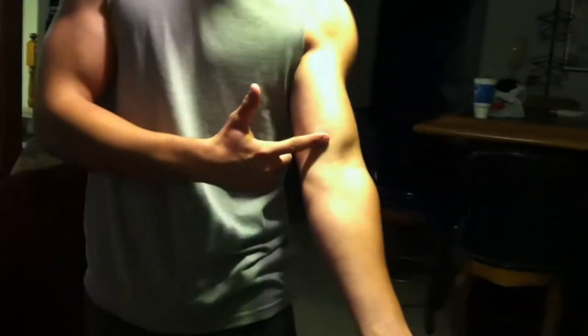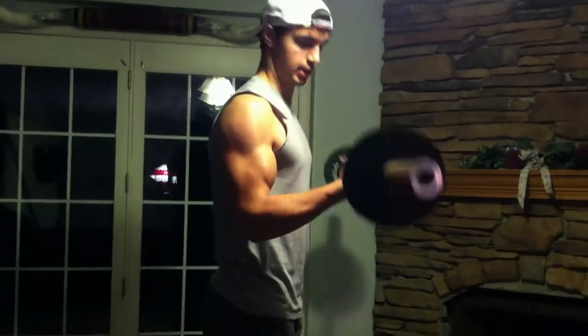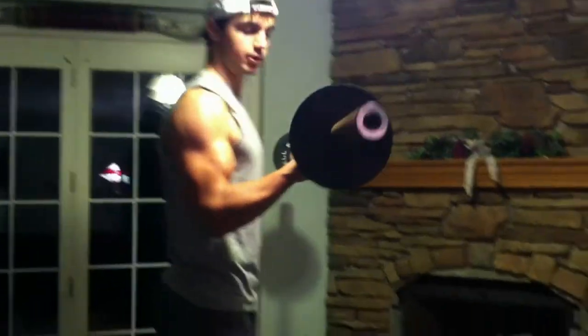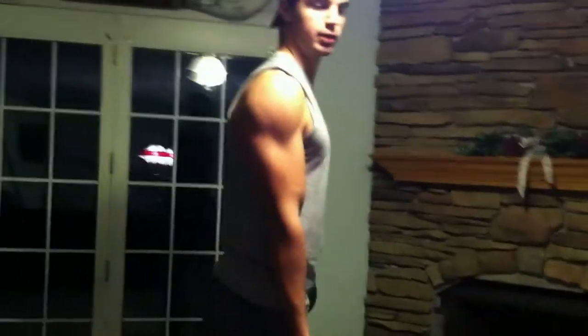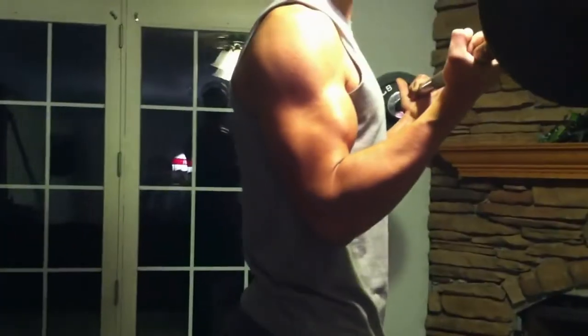A lot of people don't go all the way down — they go about halfway and yeah, it's working your bicep, but not to its full potential. Now that we have those key points, you want to hit 8 to 12 reps for hypertrophy to really build the muscle. All you're doing is curling, squeezing at the top, and letting it down and stretching at the bottom.